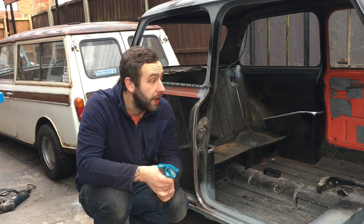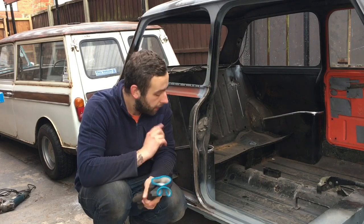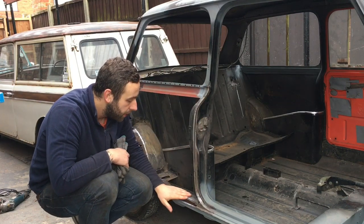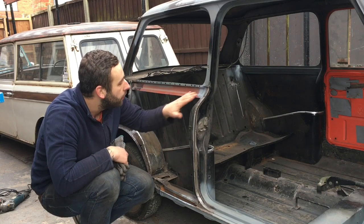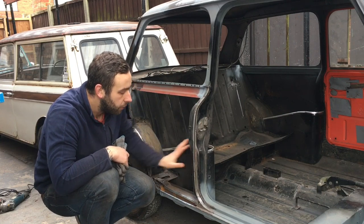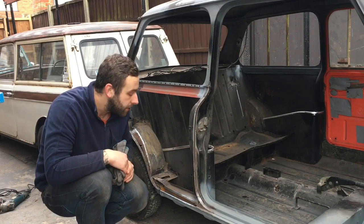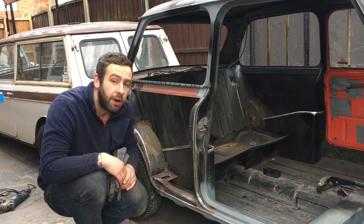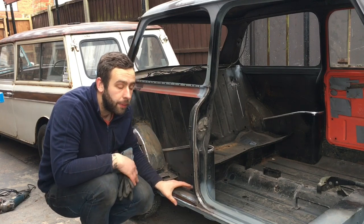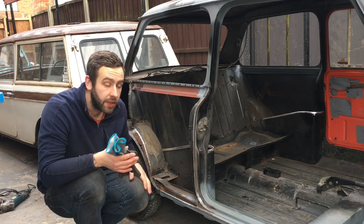I managed to do the bulkhead repair quite well, so who knows. I've just been basically cleaning all this back. I cure rusted it all in the last episode and I'm really chuffed with it, so all this is pretty much good to go for the new panel. I'm going to paint all inside here and do this repair on the arch. I want to take my time to do this right because obviously you're going to lock it all back in again with the panel. Hopefully we can finish this episode with the repairs done, or at least one of them depending on time.